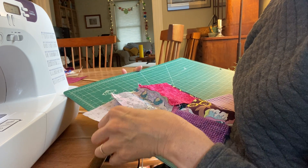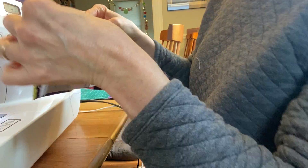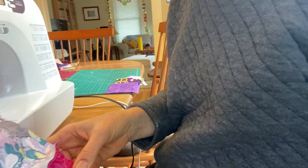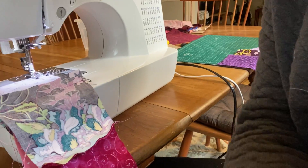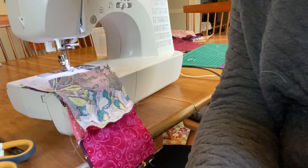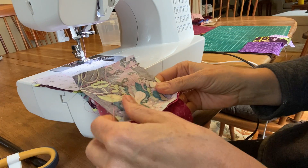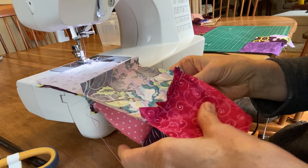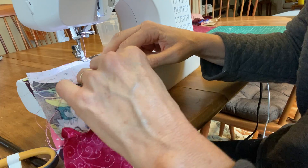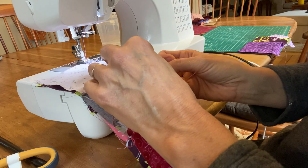Same thing as we did before — the right sides are always together, so I'm looking at the wrong side of the fabric. I'm keeping my fingers on the side that I'm going to stitch on, stitching along this edge. It's longer now, hanging down off my table. As I stitch I have to be more careful to make sure that the bottom one is in alignment — the corners attached together should match up.